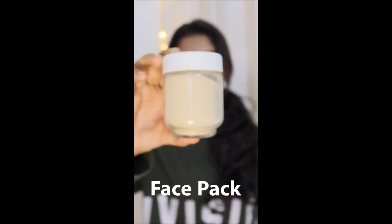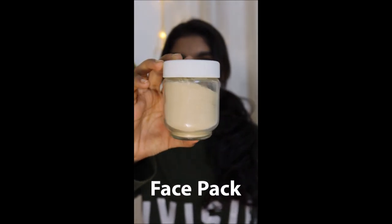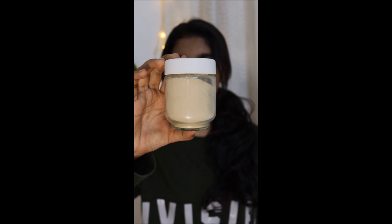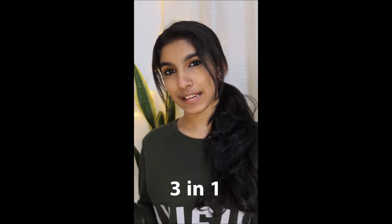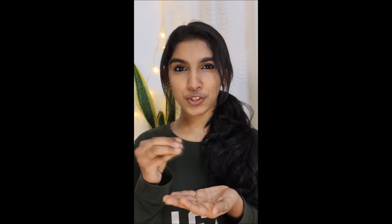This is a homemade face pack or face mask — a mixed powder. It is a 3-in-1 pack: we can cleanse, scrub, and use it as a face pack. We will dry the powder and apply it in a little bit.